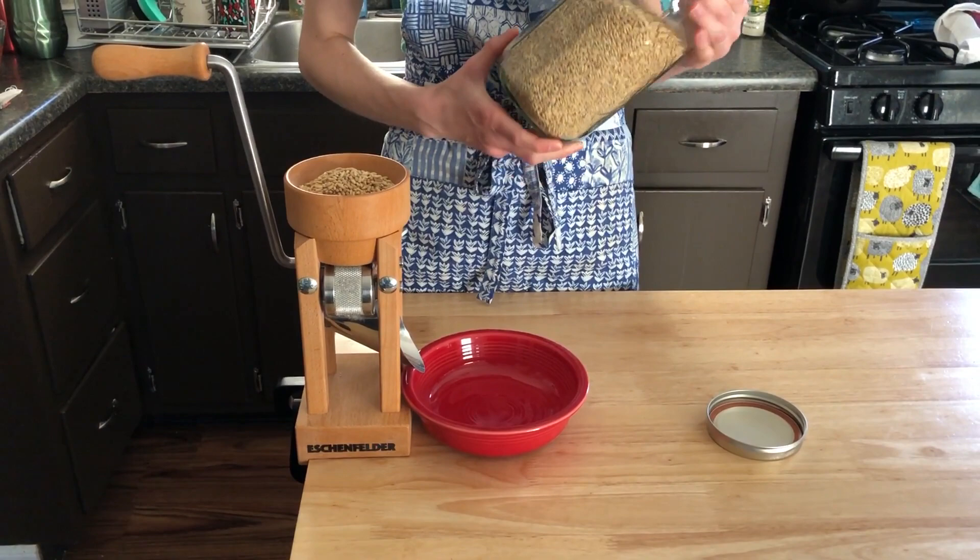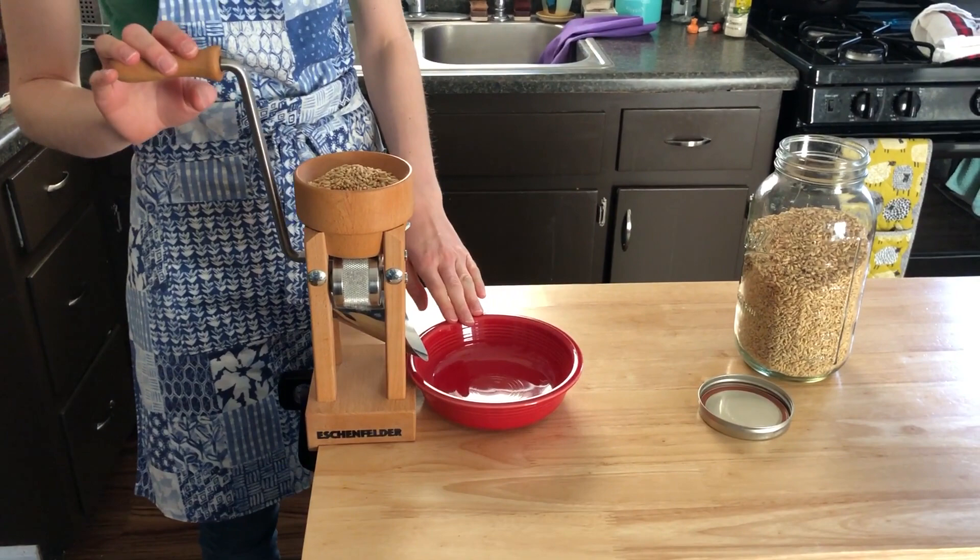These oat groats I bought online through Bob's Red Mill, but you can also find oat groats usually in your grocery store in the bulk section.